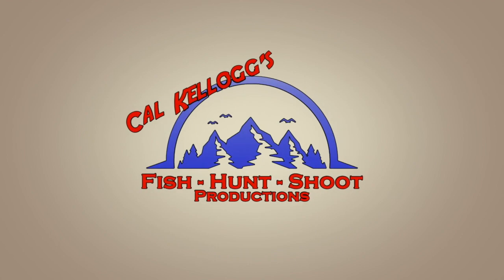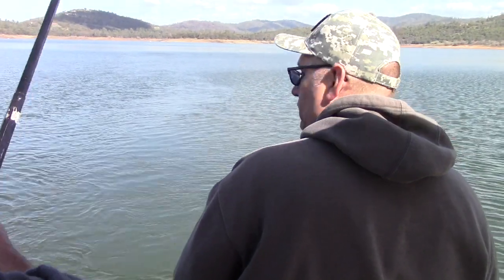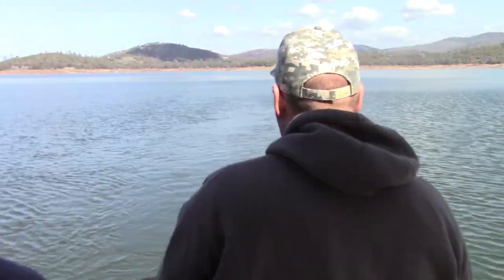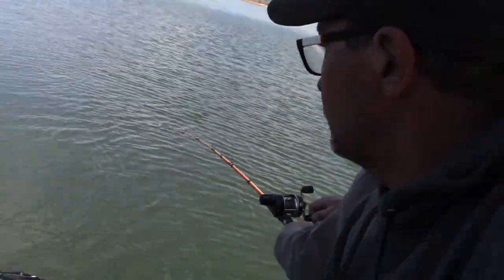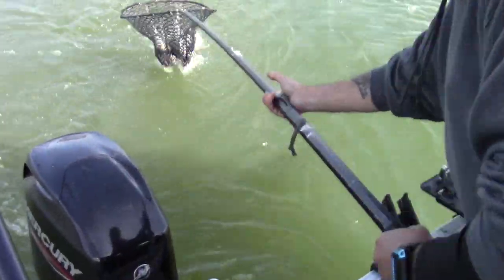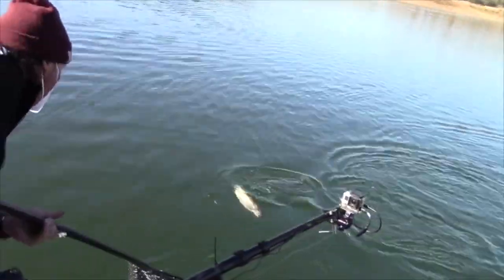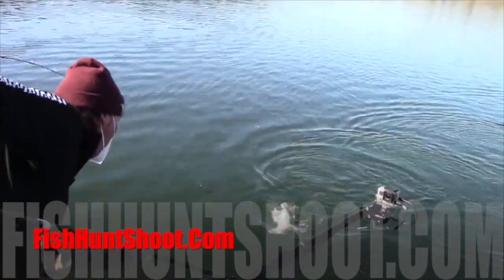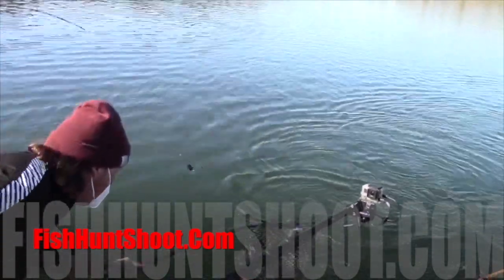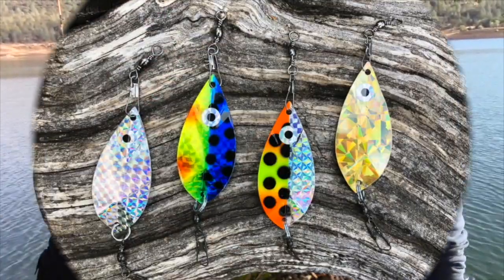That is a willow leaf — old reliable for us. Ring the dinner bell for trout, kokanee, and landlocked kings with Kel Kellogg's willow leaf dodgers, available in mini and magnum sizes at fishhuntshoot.com. Get yours today.